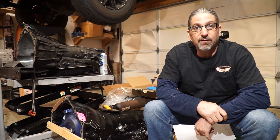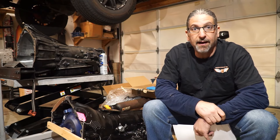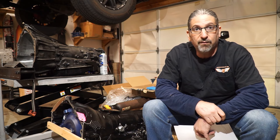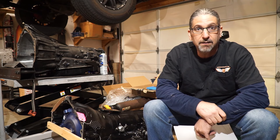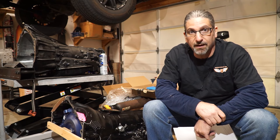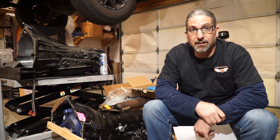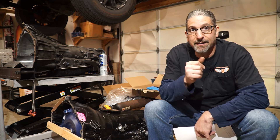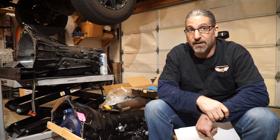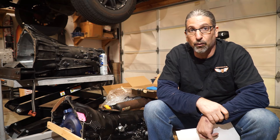It would be really neat if the 4L80 was a bolt-in replacement, however it is not. It's actually pretty involved. The 4L80 is bigger, heavier, and longer than its 4L60 counterpart, so a lot of stuff is going to have to change. What I'm talking about here is a 2002 Chevy Tahoe with a 5.3 in it, and it is a 4x4.